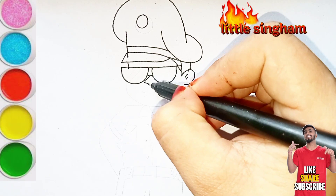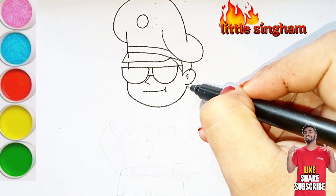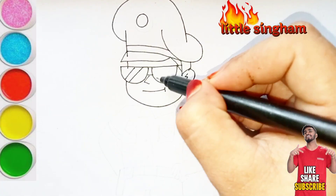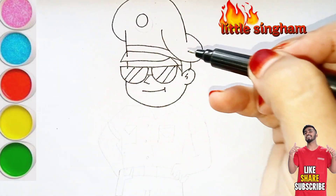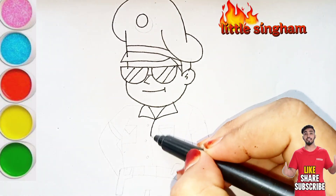Whatever drawing you like and wish me to draw for you, I'll draw any drawing for you. Now I am drawing the rest of the body in the uniform of Little Singham, just like this, and also his pockets and his details in the uniform, and now his hands.